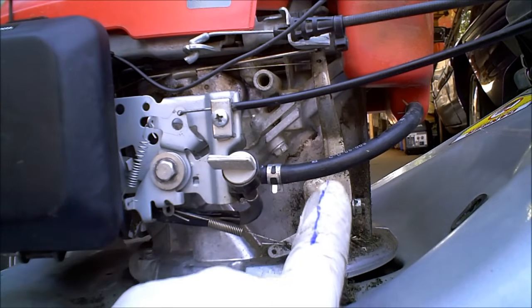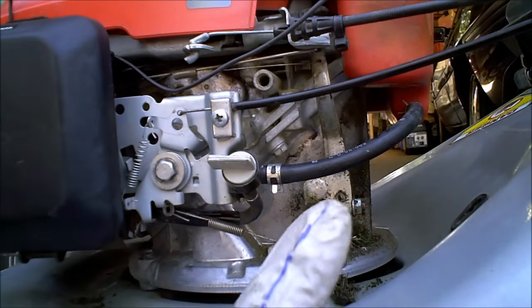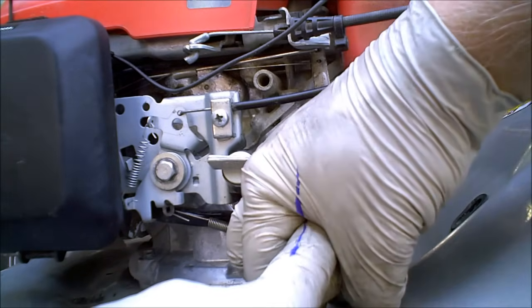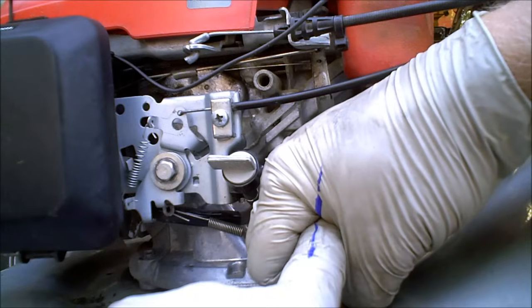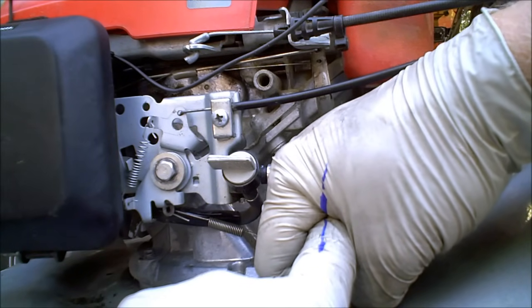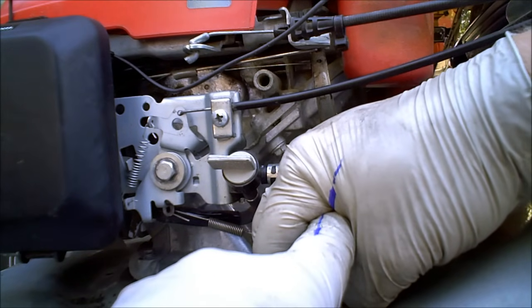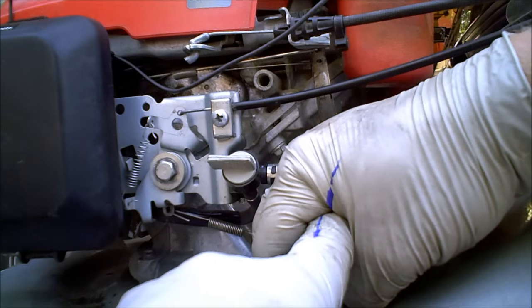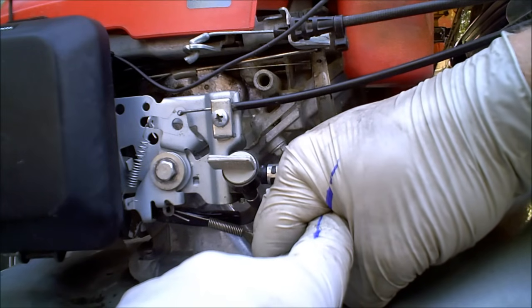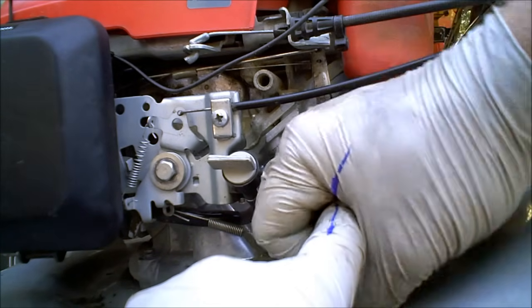This is the shaft coming out of the engine with a little blue mark on it. This is the arm crimped around it. Right now I have those lines lined up — that's where it is right now. By adjusting the point at which this clamps on, it either increases or decreases your idle, increases or decreases your maximum RPM that the engine runs.